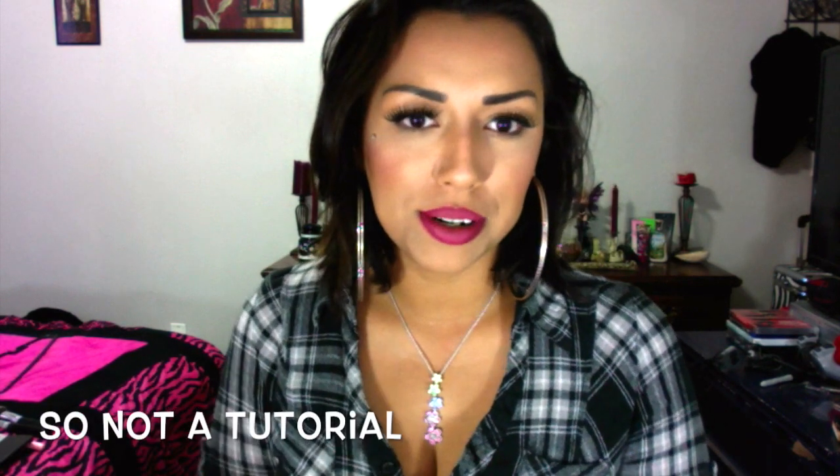Hi everybody, welcome back to my channel. I wanted to do a quick video for you guys. I was out yesterday, which was Sunday, and ran into this little store — I can't even pronounce the name but I'll try to put it in the description box down below. It's a little Mexican store, they've got clothes and shoes and everything. I walked in there and I was so much in heaven, it was fantastic.